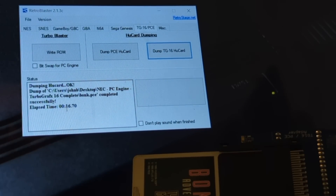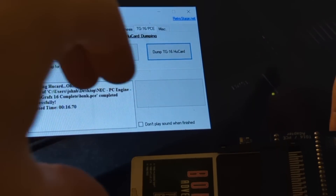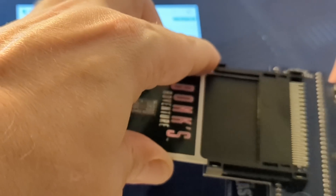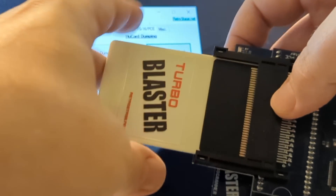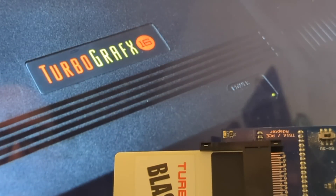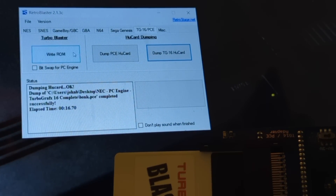Now, if you're dumping a game for like the Nintendo 64, some 32-meg game, that might take 15 minutes or something like that — a lot bigger than this one. But now we're going to write it. I'm going to pop this game out — this game has served its purpose, thank you very much. I'm going to place this back in my little case where it will be safe, and I'm going to slide the new blank chip card into its place. It does not matter what's already on there, because it's going to erase it every time.